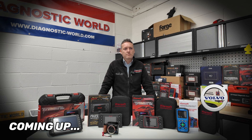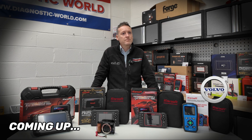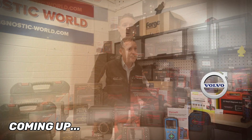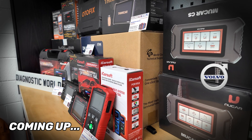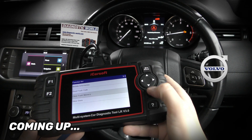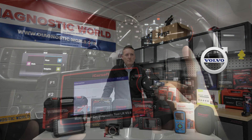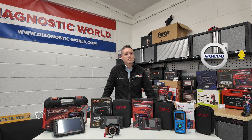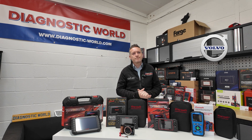If I was to walk in and ask you what tool you would buy with your own money and your budget was £400, what would you buy?